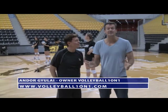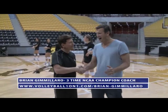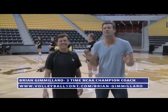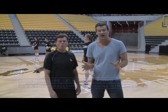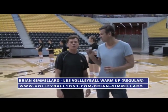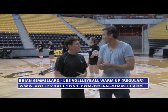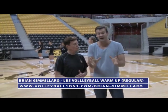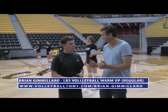Hi and welcome to the AVCA video tip of the week sponsored by Volleyball 101. I'm Volleyball 101's owner and I'm super excited — I am here with Brian Gimellera. Welcome! Brian Gimellera is arguably one of the greatest coaches in NCAA indoor volleyball college history. He's coached three of the top 10 greatest players in the world, and was the first coach to have an undefeated season in women's volleyball history, and also the winner of multiple national championships.